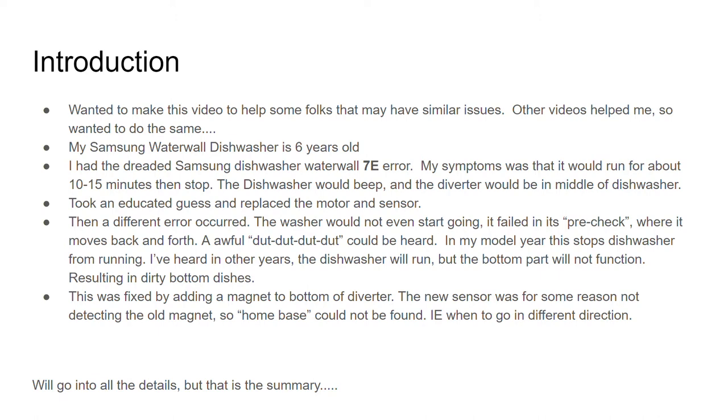In my model year this stops the dishwasher from even running. I've heard that in other years the dishwasher will run but the bottom part will not function, resulting in dirty bottom dishes.